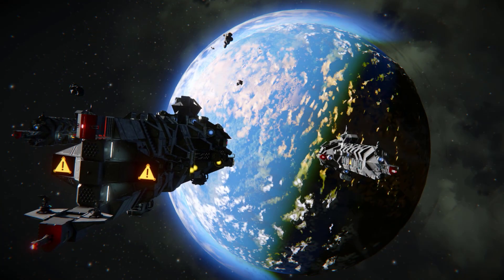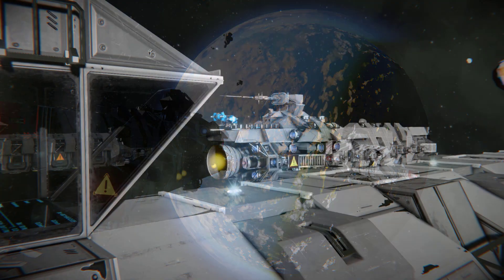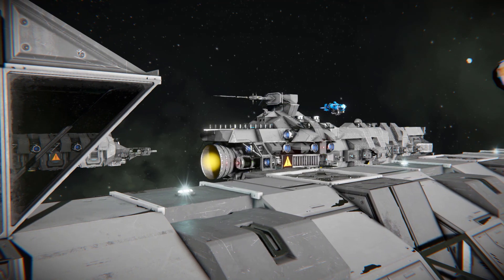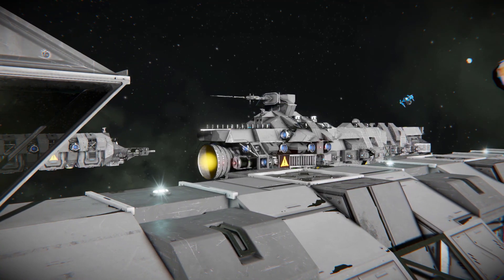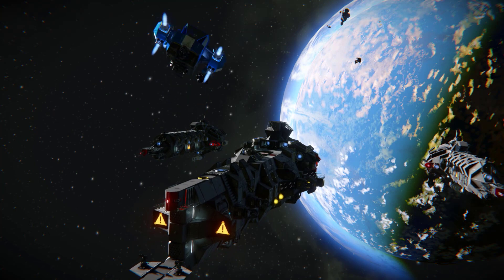I recommend deploying the craft with a logistical frigate. It will allow the frigate to scout ahead without putting itself at risk. If you're going to use it as a scout in conjunction with a warship, I recommend up-arming the Iron Scout as it will probably need to be used as a fighter too at some point.